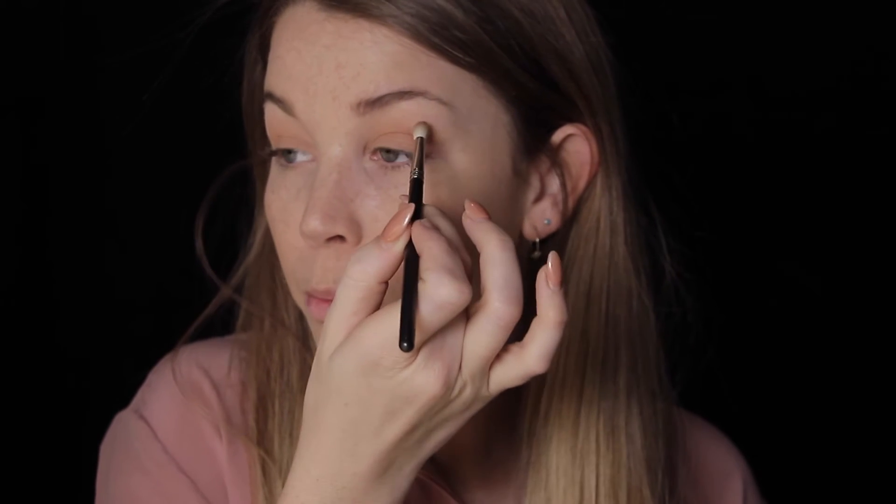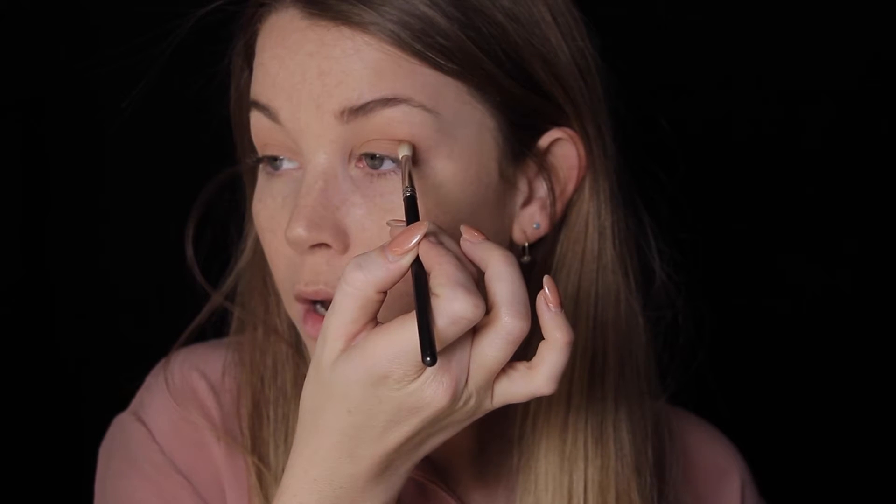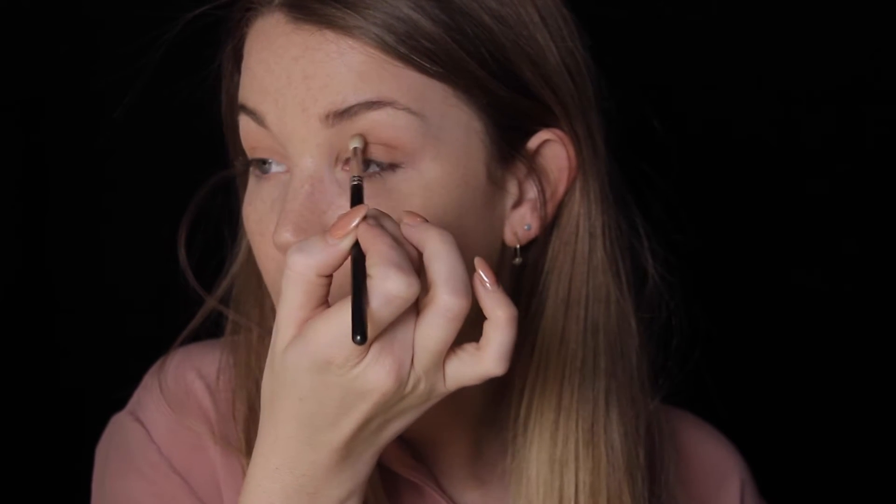The first spot where you put your brush is going to have the most product and be the darkest, so you have to make sure when you start blending you go from the edge to the middle — because if you put your brush in the center first you're going to be darker there. I'm going to take it down to my lash line as well and do the same on the other side. We're still going to blend this a whole lot so don't worry.